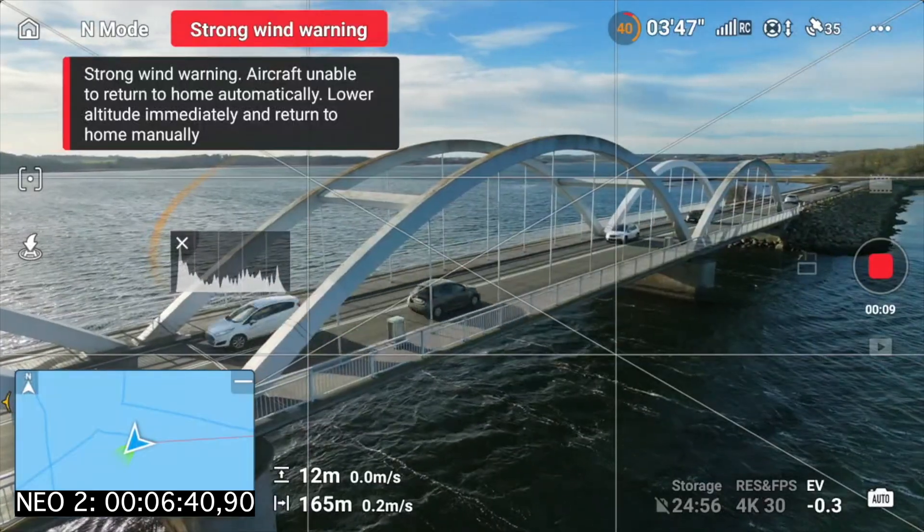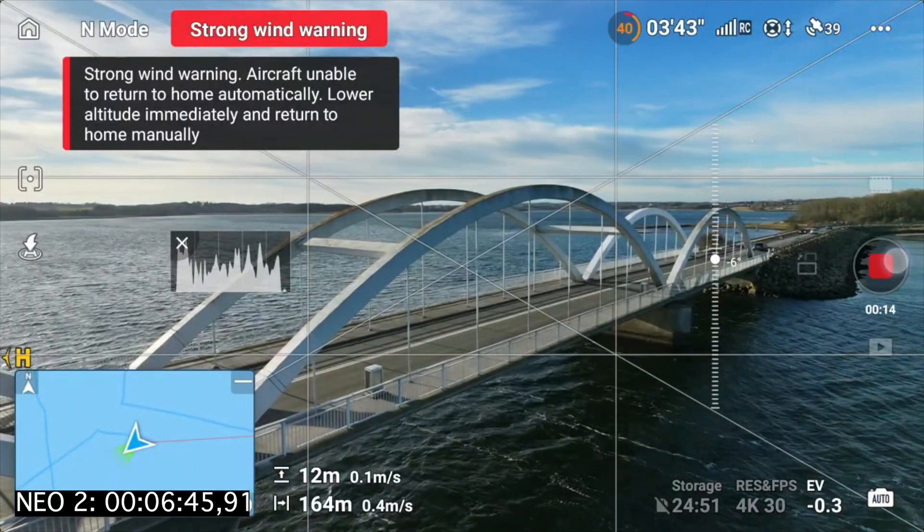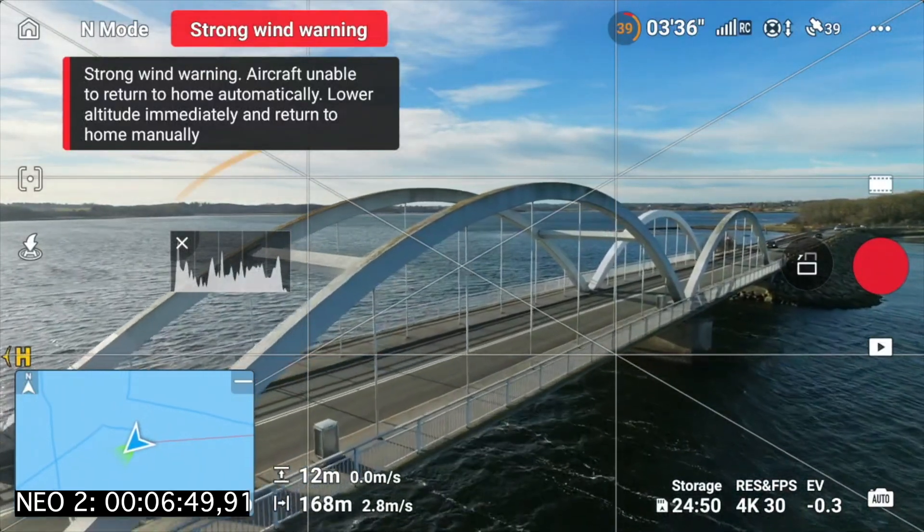A clip from there, from this angle. Maybe I can go a little bit further so you can see the assembly.